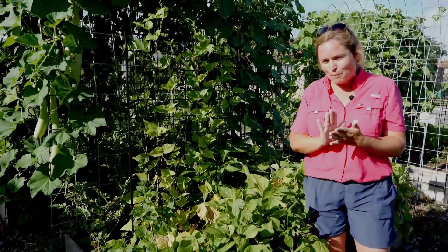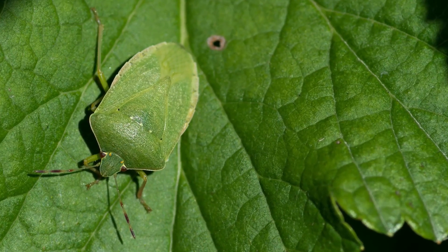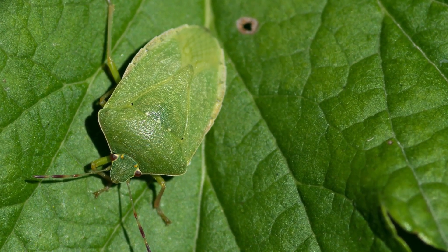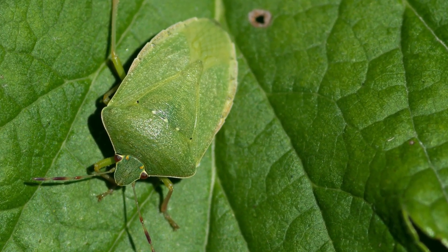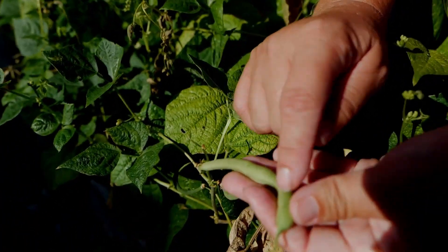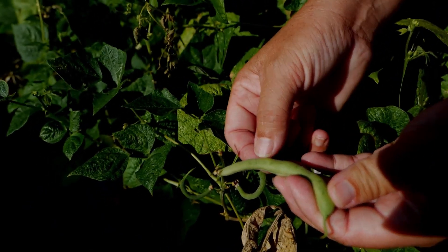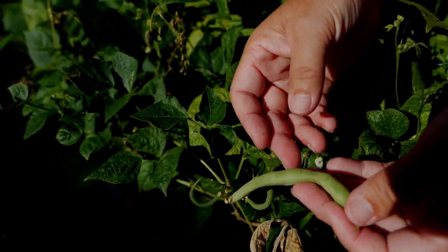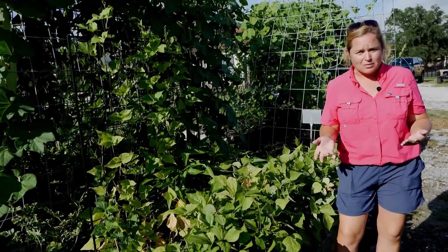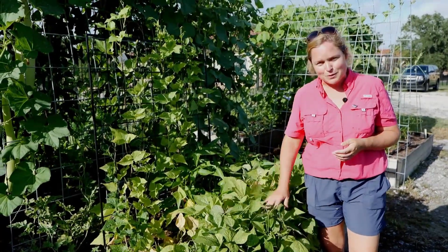The other pesky insect in your bean crops will be stink bugs. A stink bug has a shield-shaped body and skinny legs — they pierce their mouthparts into the bean and suck the juice right out, so when you open the pod the beans are shriveled and not properly developed. To keep stink bugs away, products like bifenthrin or pyrethroids work well, and you usually only need to wait one to three days to harvest after spraying.